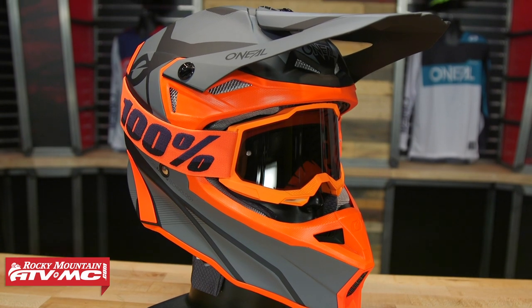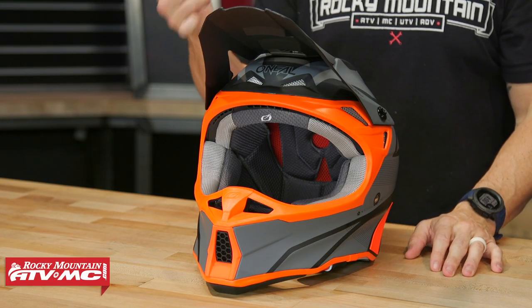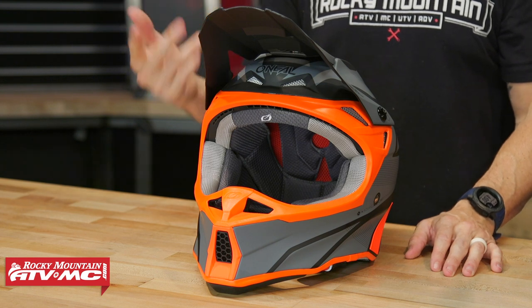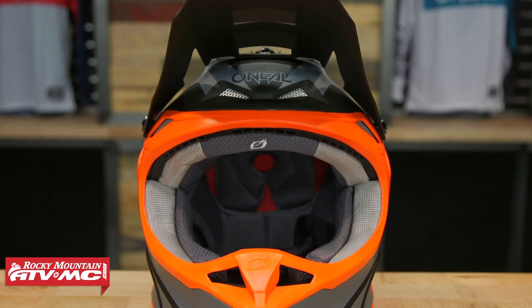If you are shopping for a helmet in that mid $200 price range, you're looking for something that's very lightweight, comfortable with a good venting scheme, this could be one that you definitely want to consider. I talked to the guys at O'Neill and those are their main goals: lightweight, comfy, good venting.